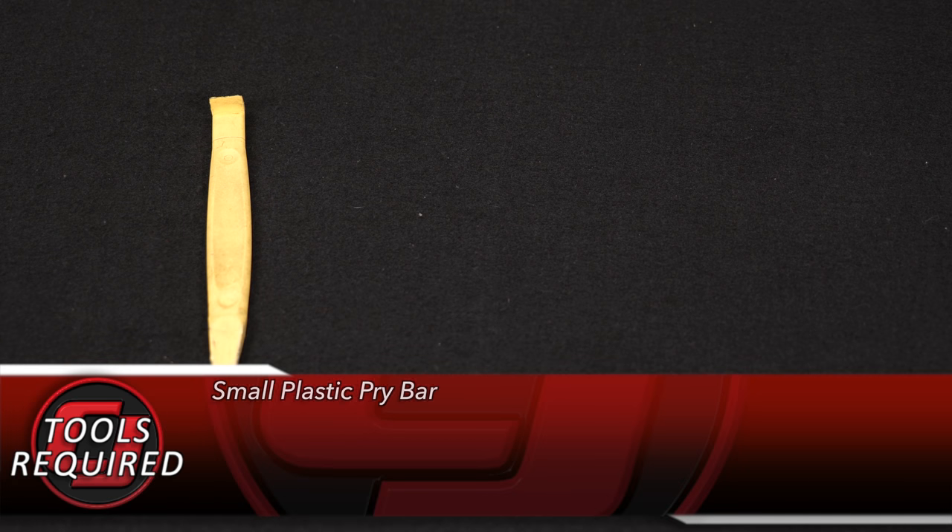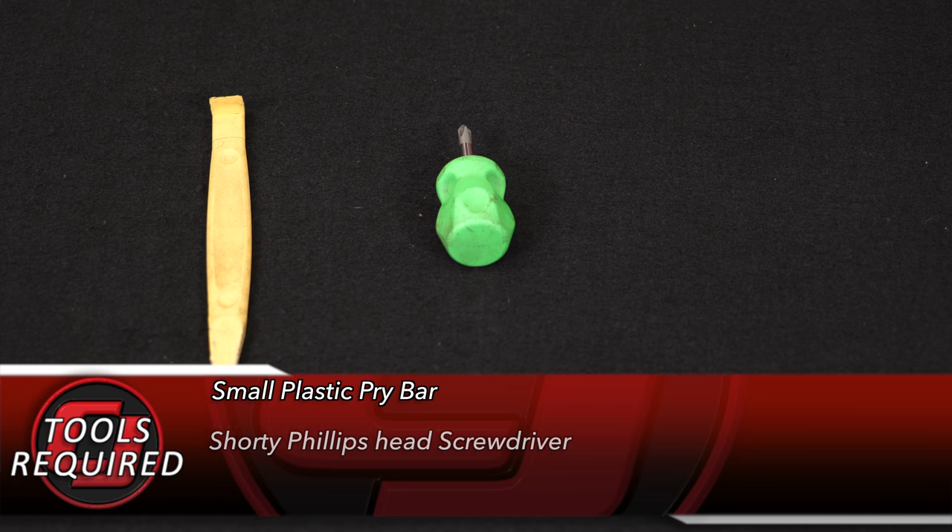For this installation, you'll need a small plastic pry bar, a shorty or right-angle Phillips head screwdriver, and a pair of cutters.